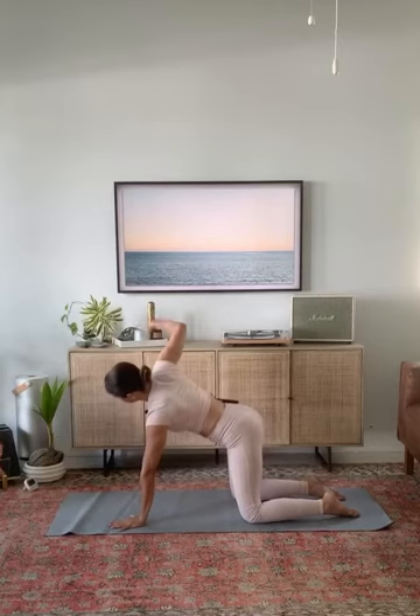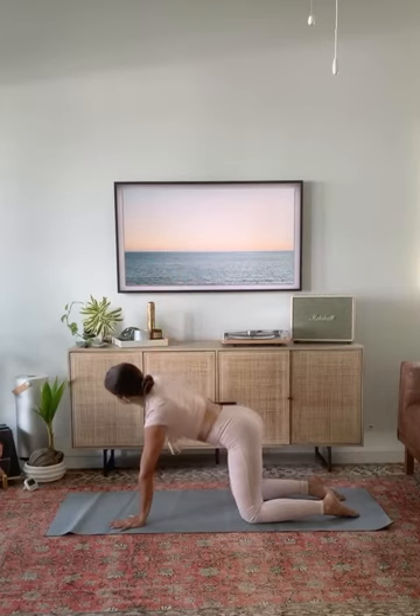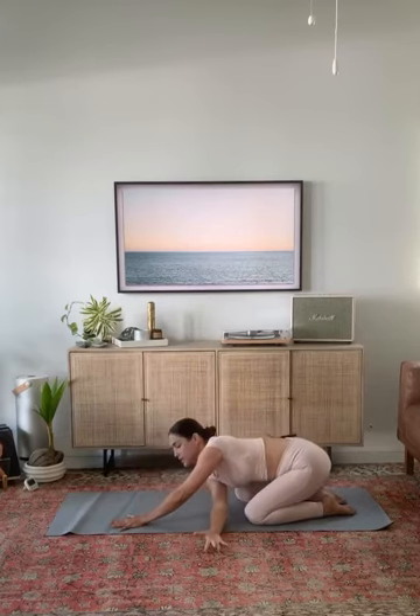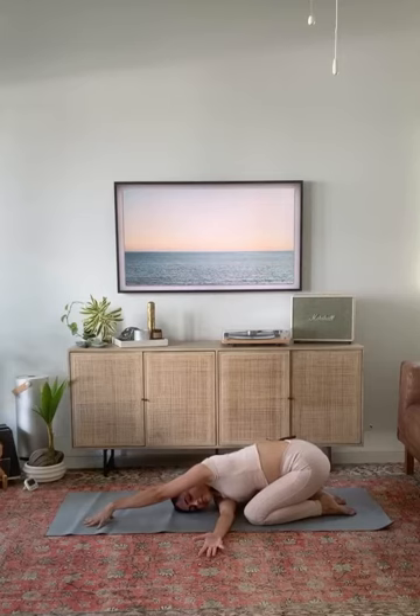Stretch your right arm up towards the ceiling. Hug your shoulder blades together as you breathe in. With an exhale, thread your right arm underneath your left and sit back into child's pose. Ground onto your right shoulder and your right temple. Extend your left arm even farther forward. Slow down your breath in one moment. Allow your inhale to create space around the right shoulder blade, around your right side waist. As you exhale, maintain the space but soften into it.